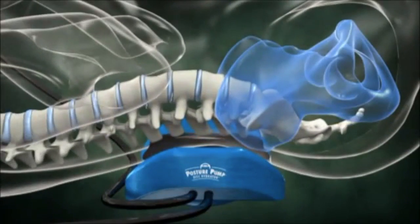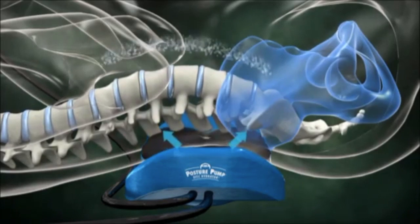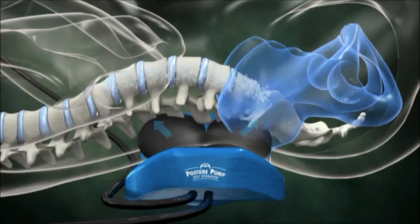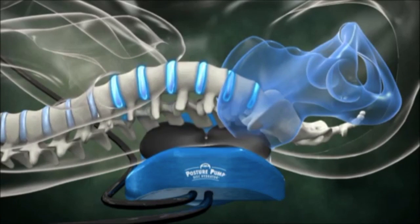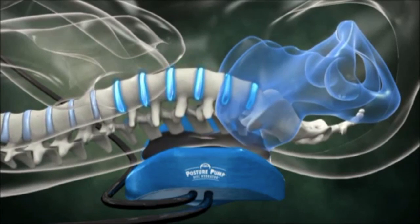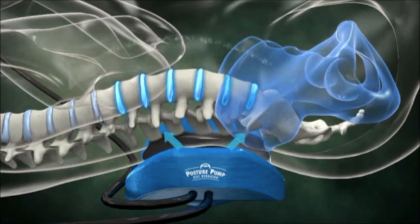Two pressurized air pillows lift and relieve in opposite directions, decompressing and aligning your joints. As air pressure lifts and lowers your spine, nutrient-rich fluid is drawn into your disc pads, promoting healthy, well-lubricated joints.